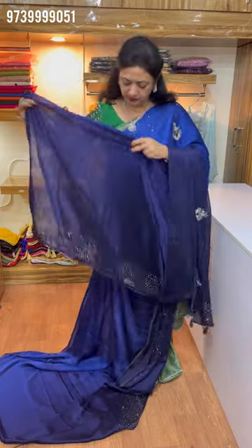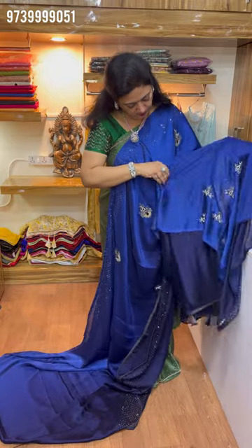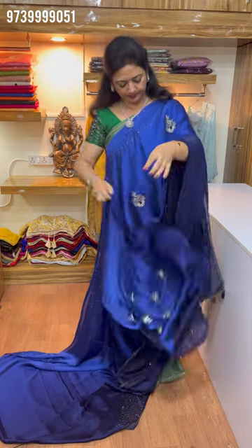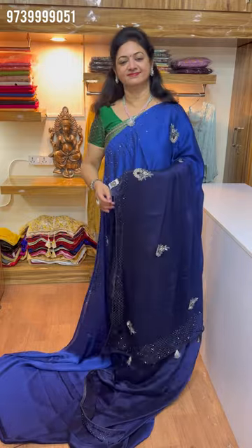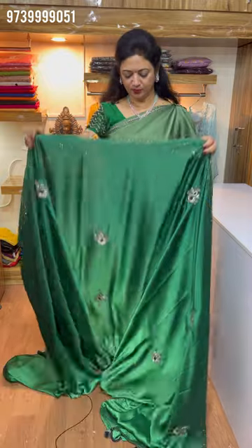This cloth has a sleeve spot and a back side. This cloth is a cocktail pot. This cloth is ₹2950. This cloth is a dual shade.